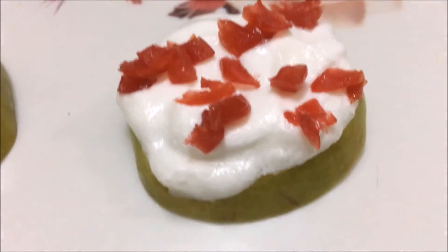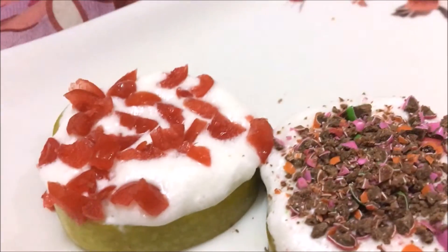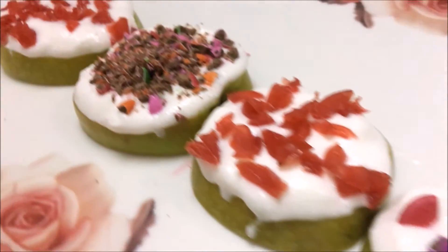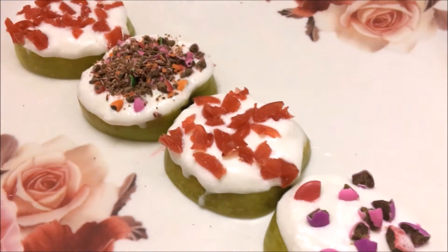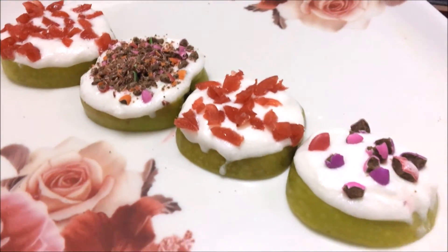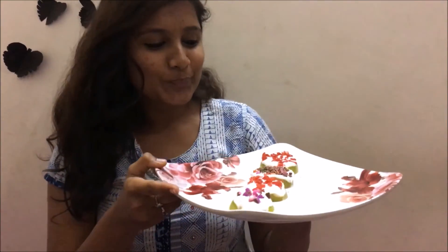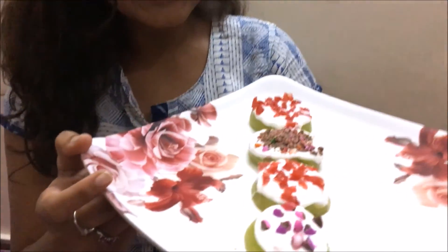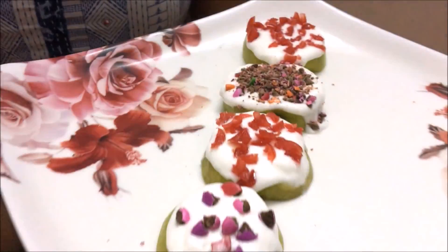I just can't wait to have this! The apple canopy is now ready.